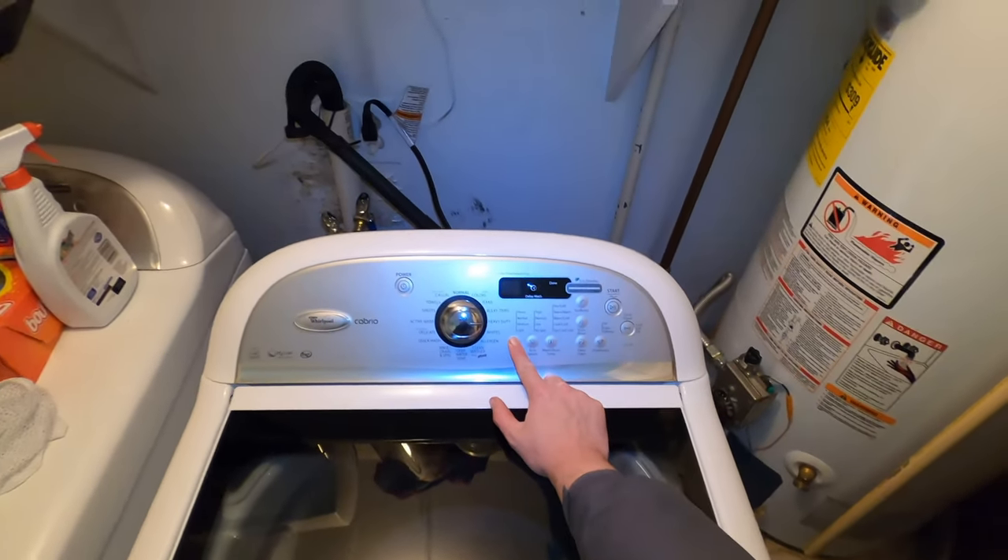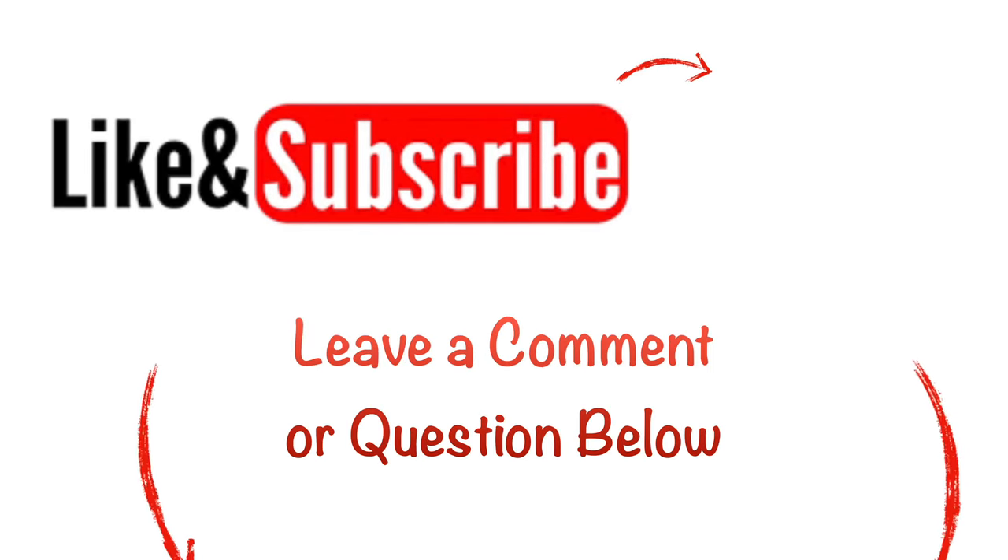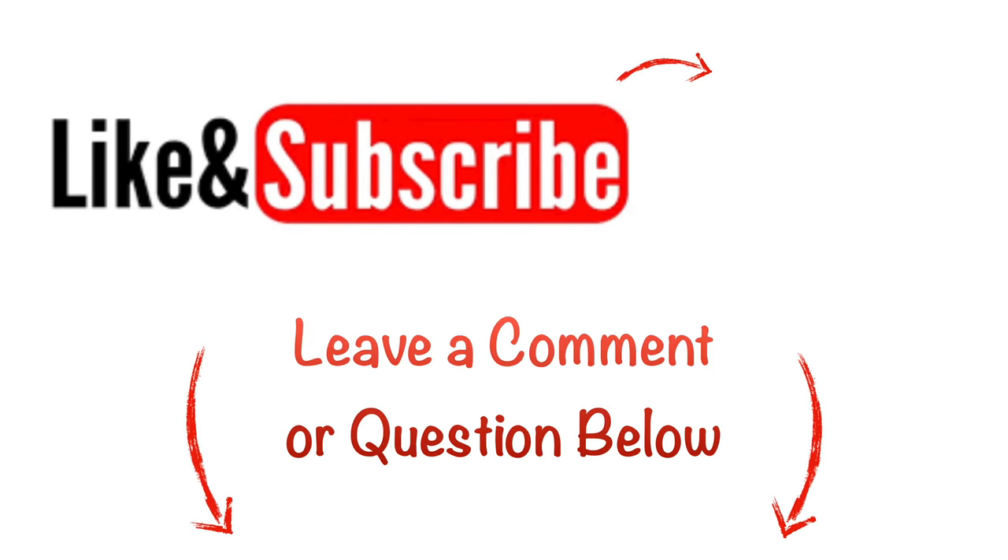And boom — you're good to go. That's it guys. So if this has helped, give me a like, subscribe — I do appreciate y'all watching. If you have any funny stories to tell, give us a comment below. But anyways, y'all have a good one. Thanks.